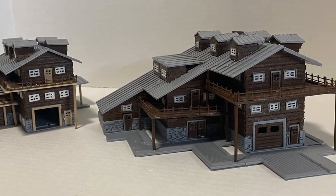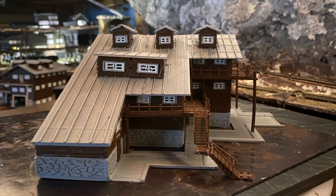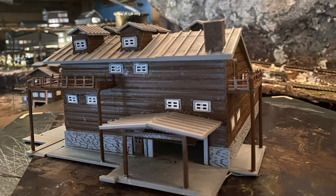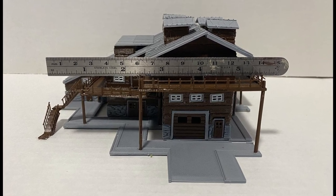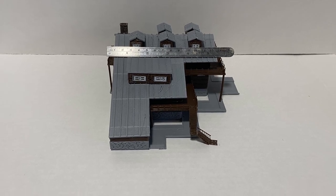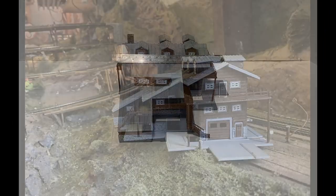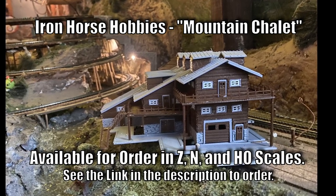Going from old version to new version with the community suggestions — here we have the new version. You can see those windows are smaller now. It does have a window panel and a window frame, and those windows are four and a half feet across, so they are to scale. You can see the new wraparound deck back there. Here we show the dimensions for the N-scale version. You can now get this in Z, N, or HO — I have the HO version ready to go.